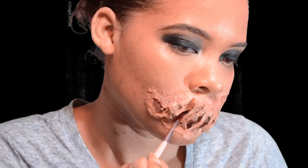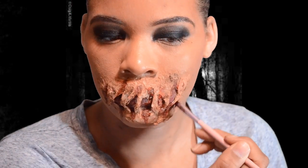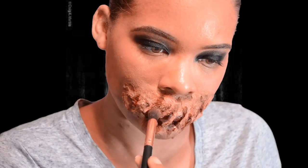Now I'm going in with red makeup and just extending the holes a little bit. Then I take black eyeshadow and go over it in certain spots to make it look bruised. This look is not supposed to be pretty, guys.